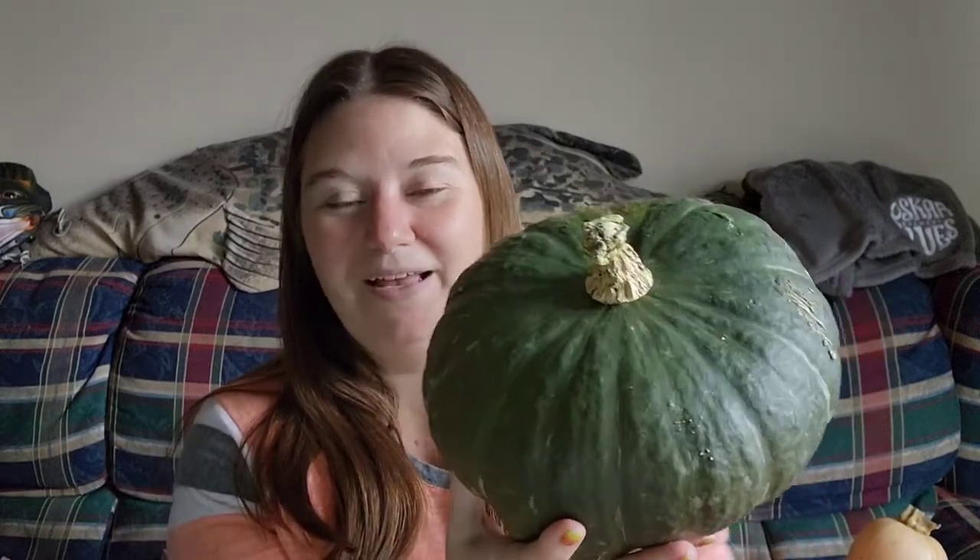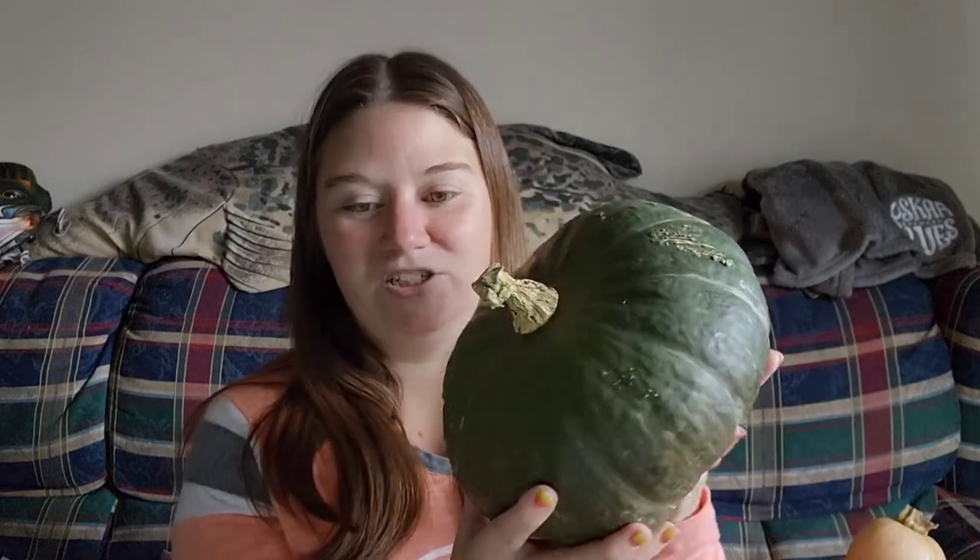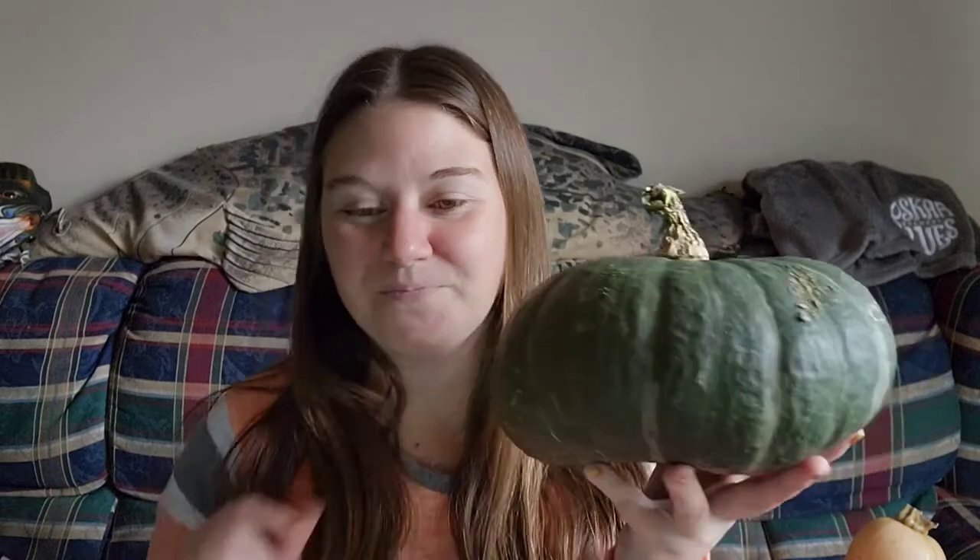The second variety is one you might not be as familiar with, and that is Buttercup. Just like spaghetti squash, Buttercup has a very thick skin, but instead of a stringy texture, it's very sweet and kind of mushy, like you would typically think of when you hear the word squash. It will be very similar texture-wise to a potato or a sweet potato. Buttercup is very sweet, so you don't need to add any brown sugar or butter — it is sweet enough on its own.